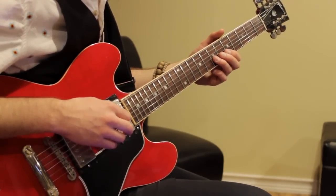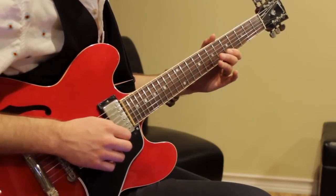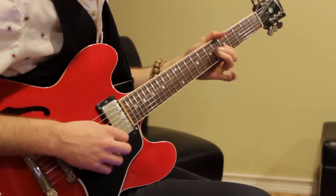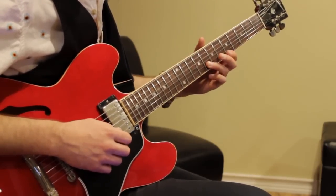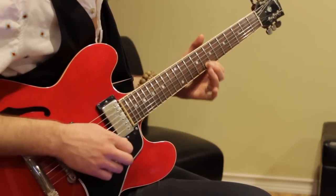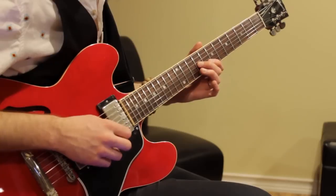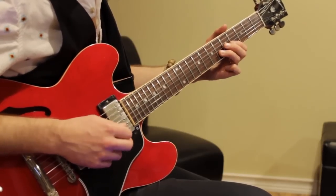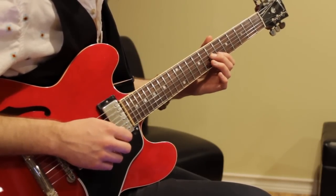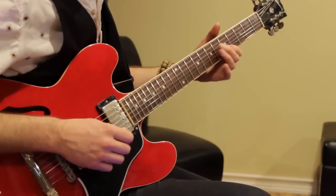For the next lick: bend 7, 5, 5, then come back to 5, slide to 10, then play 8. And then there's this fourth lick, which is really nice: 9, 10, 7, 8, 5, 6, resolve to 5.